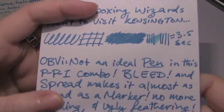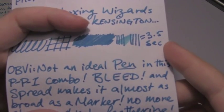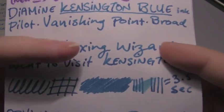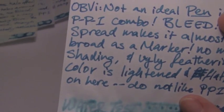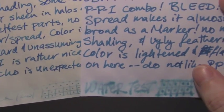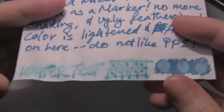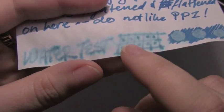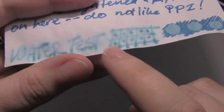Next is the 20 pound copier paper, where it took three and a half seconds to dry. As you can see, there is no shading, there is a good deal of feathering, and a lot of spread. If you look at the line here, and the line here, it almost starts to look like a felt tip marker. And here's something interesting about the water test — you can actually see the pinks and the purples in there.